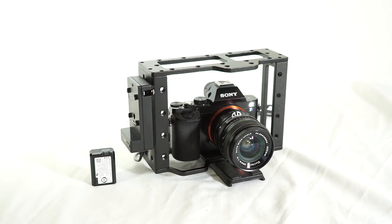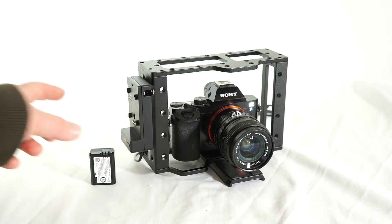Hey guys, Morty here. In this video I want to show you what I've been doing to externally power my Sony cameras. It's actually a pretty cool DIY thing. I had a lot of fun building this and maybe some of you guys will want to build something similar.